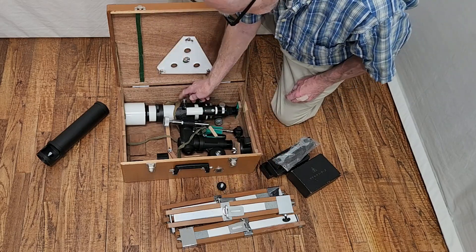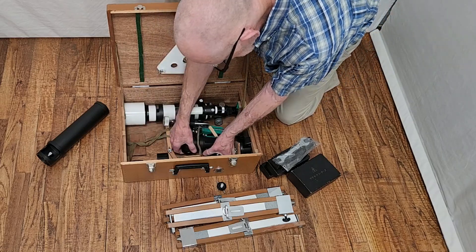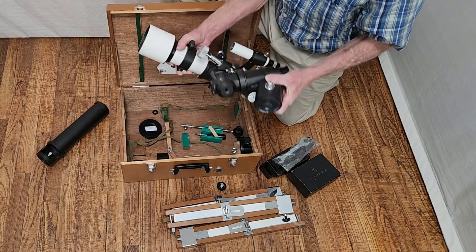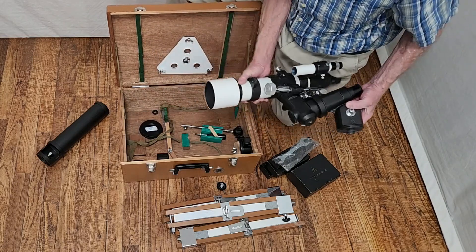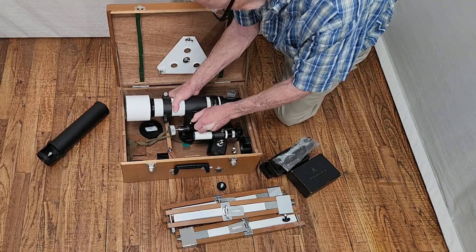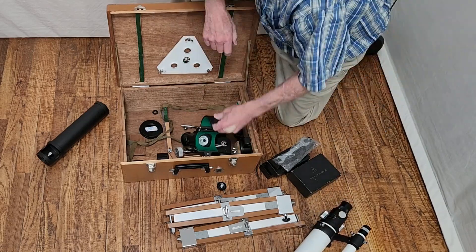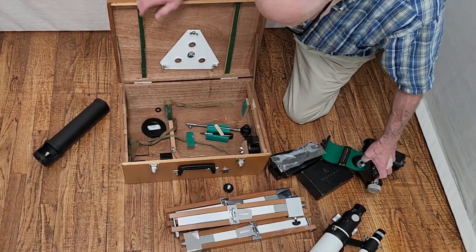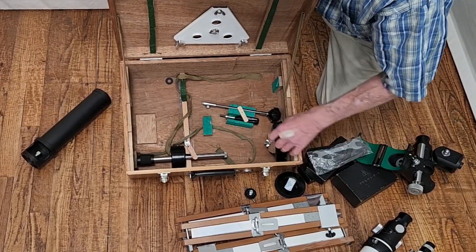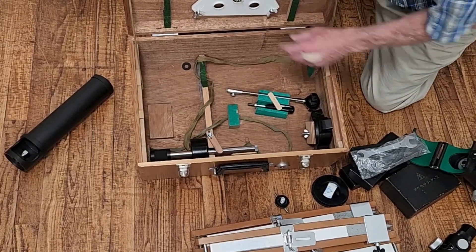The OTA is inside its clamshell, and the whole thing comes out together like that. It'll probably be best at some point to remove the OTA from the clamshell. Inside you also have the tripod head, counterweight, slow motion controls, and spreader.